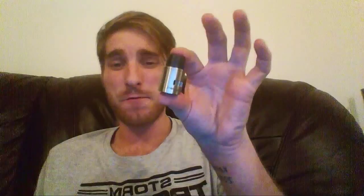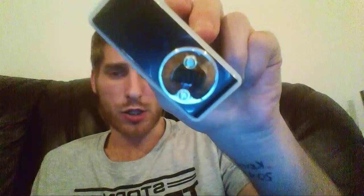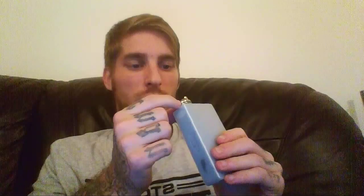I'm just going to stick this all together and set up my airflow. I've been running this on just one airflow hole — just one. And you can see what's going on there. I know there's cotton in there and I can't see it very well on camera.